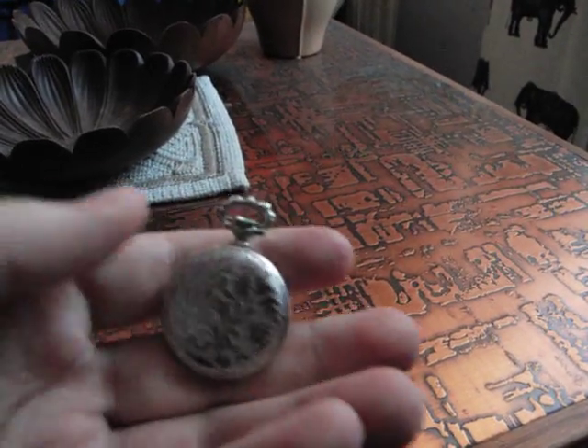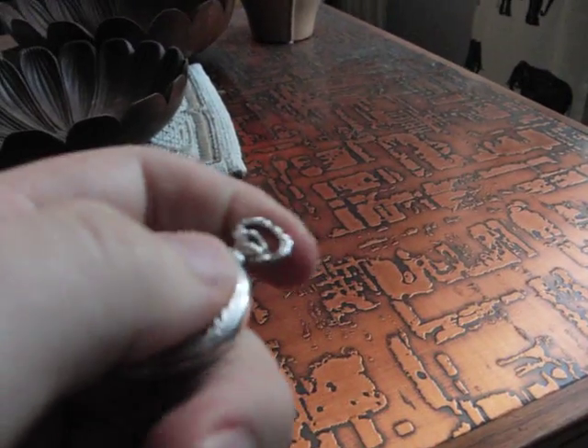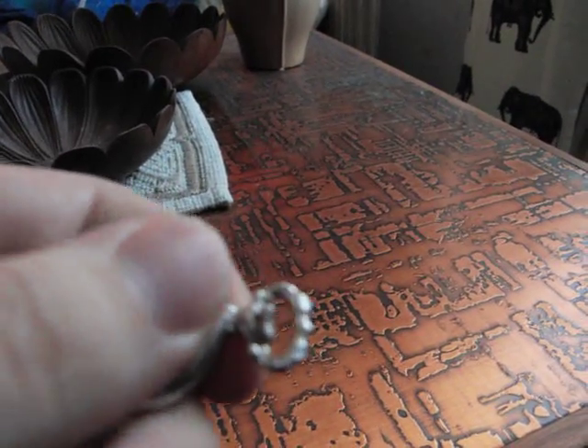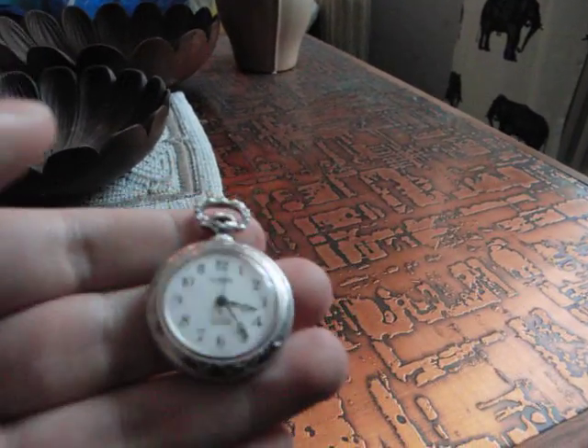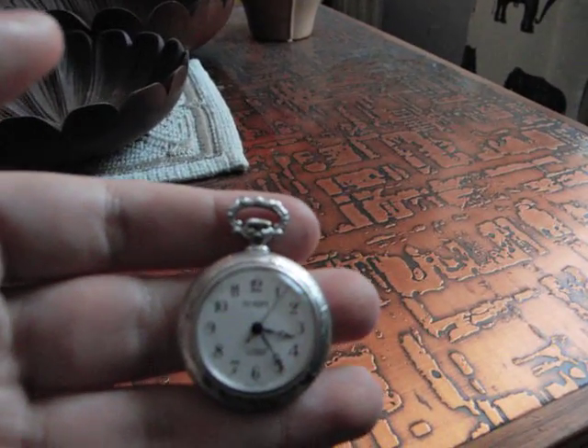And this is the backside — a very nice art piece sort of. And even the stem, or where I put the chain on, is even nice looking. I got pictures in the description below, two links to the album.